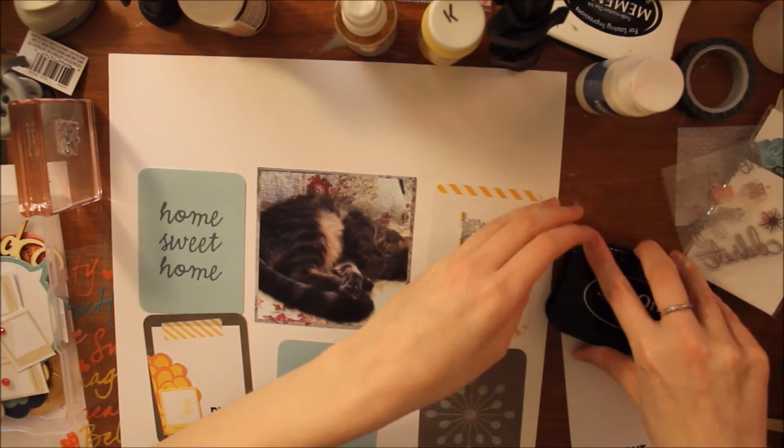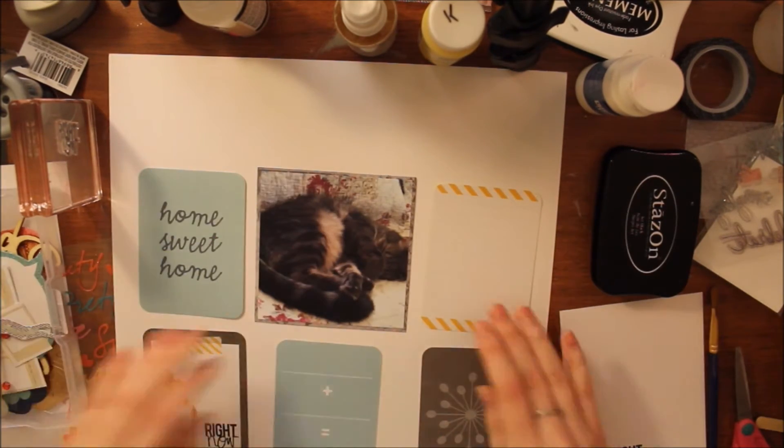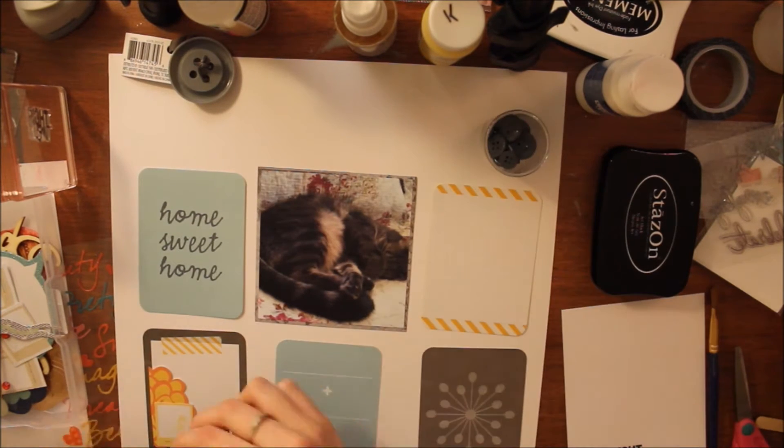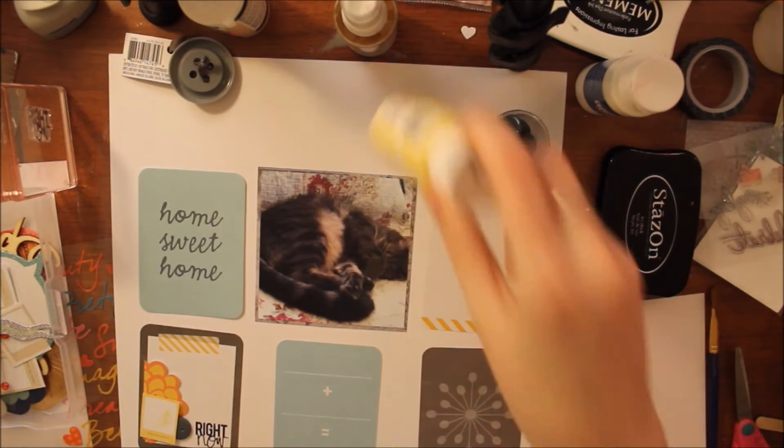And it turned out beautifully. Then I'll be gluing everything down shortly. I really wanted to use one of those flags because I find it really hard to use some of those flags on my layouts, but I will end up using some of those on a later layout.